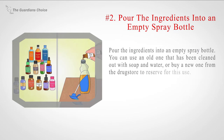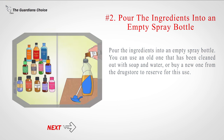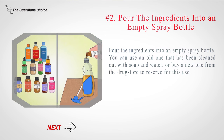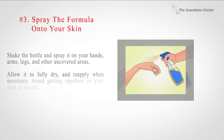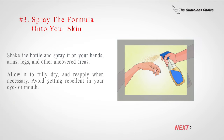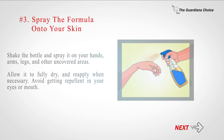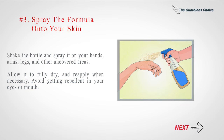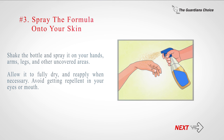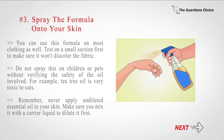Number 2: Pour the ingredients into an empty spray bottle. You can use an old one that has been cleaned out with soap and water, or buy a new one from the drugstore to reserve for this use. Number 3: Shake the bottle and spray the formula onto your hands, arms, legs, and other uncovered areas. Allow it to fully dry and reapply when necessary. Avoid getting repellent in your eyes or mouth. You can use this formula on most clothing as well — test on a small section first to make sure it won't discolor the fabric.